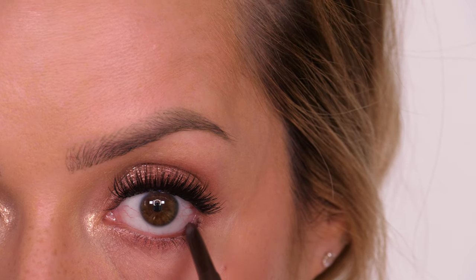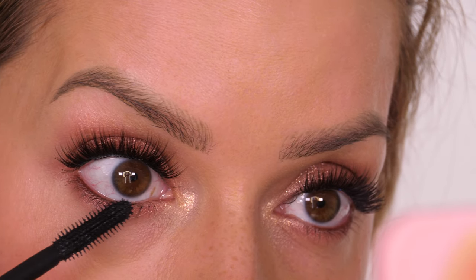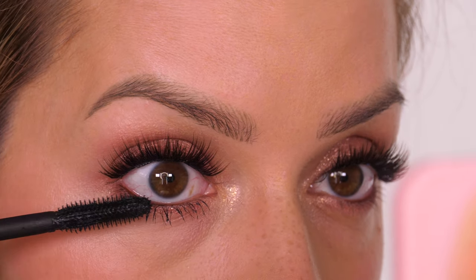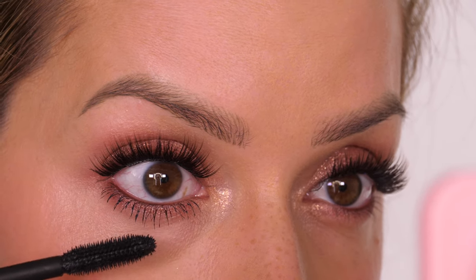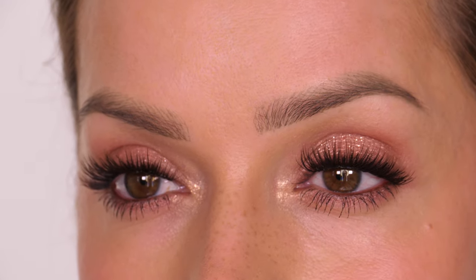I'm applying the same coal pencil along my waterline but only going halfway along, then applying mascara to my lower eyelashes. I don't do that often these days but for this look it works really nicely. As you get slightly older you might feel it looks nicer not to apply mascara to both top and bottom — it really does depend on the makeup you're wearing.